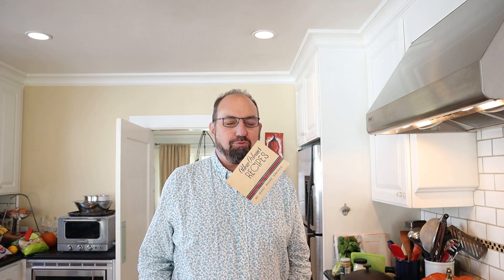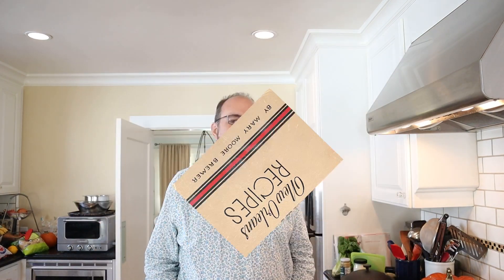Welcome to Sandwiches of History. Today from New Orleans Recipes of 1949, we're gonna be making the ham and horseradish sandwich.